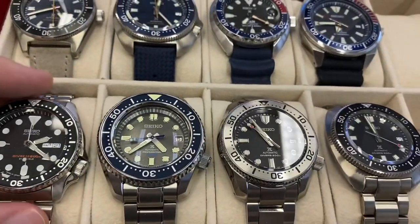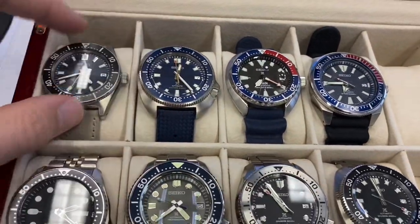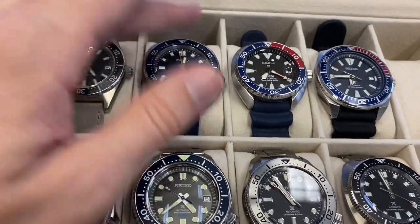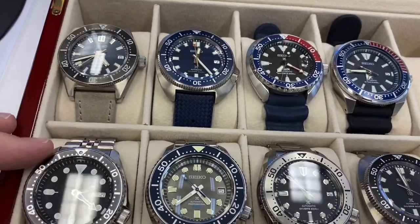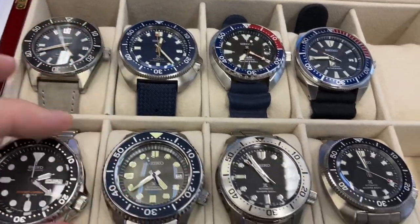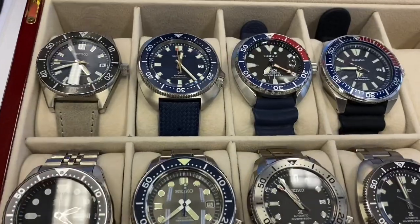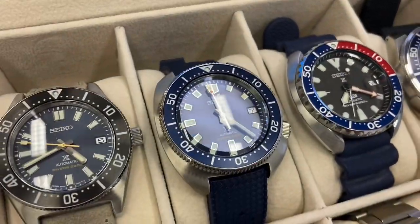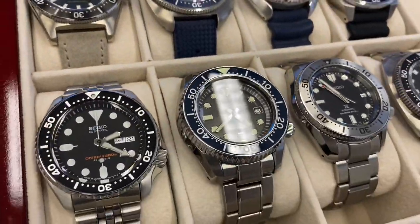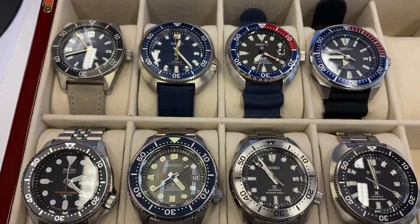SKX — gotta have it. Well, you gotta have them all — it's like chips, you can't just have one. But if one has to go, I think it is the blue Willard here; it's just too much blue at one point, and this one is just more discreet, more cool, and I already have that one. Hope you've enjoyed this little Seiko diver tour. Any question, any comment, put them down there, and I wish you a good weekend — bye-bye guys.